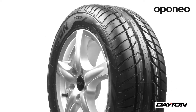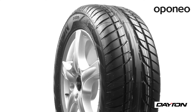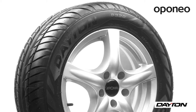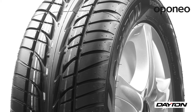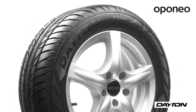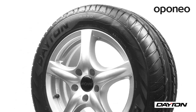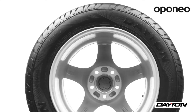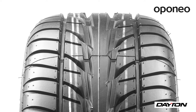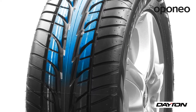Dayton D320 EVO is an economy class summer tire designed as a successor of the popular Dayton D320. Manufacturing technology is developed by Bridgestone, which owns the Dayton brand. If you're looking for safe tires available at a reasonable price, this model will suit you best. Dayton D320 EVO offers damage resistance above average thanks to its directional tread pattern.